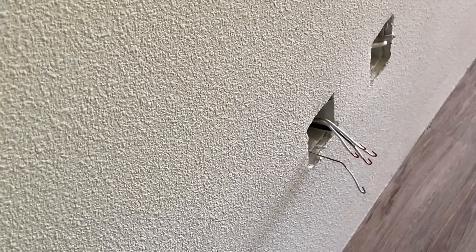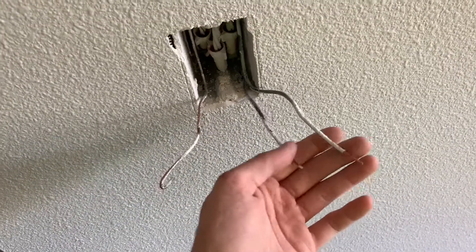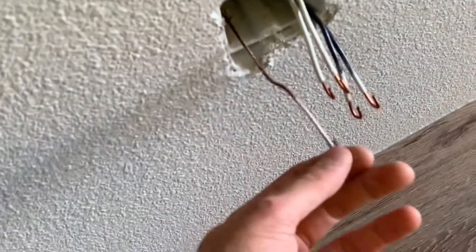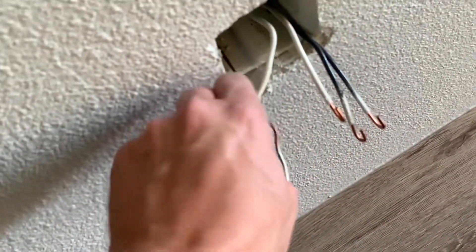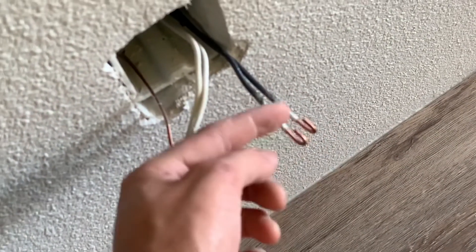Just going through and curling all the wires. Whoever did these did them differently than me and Nick, so we're curling the grounds down. For the switches they're going to be pressure plates, so we're leaving those straight. But for the plugs, we're curling the grounds down because that's the way the screw turns, and also stripping the neutrals down because that's how the screw turns on that side.